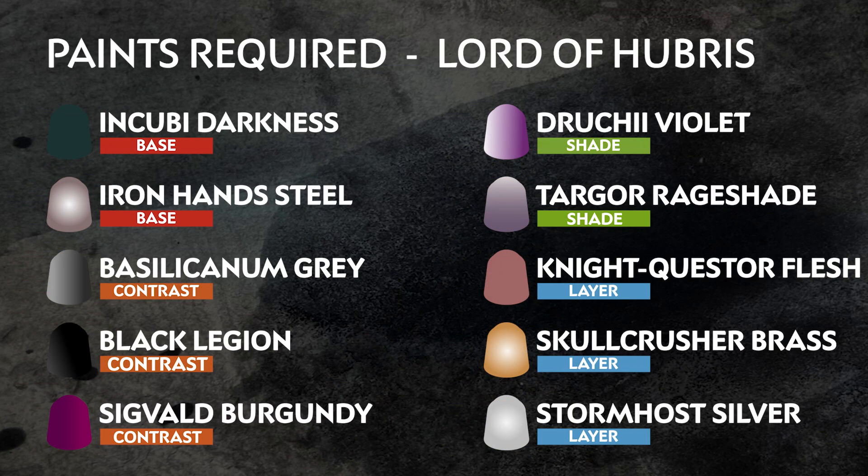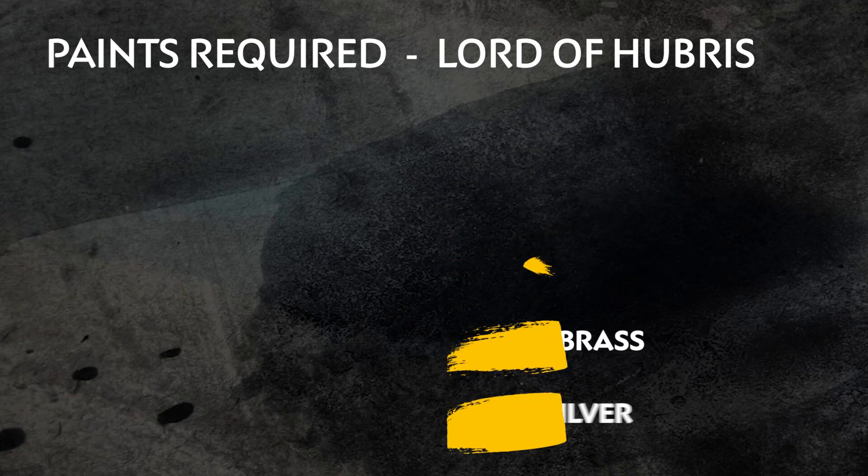Those 10 paints we'll be using are on the screen right now. Remember that these are our recommendations and you can always paint your models however you like. If you are new to painting or want to know the paints and the techniques used in this video, check out our Citadel Colour Painting Essentials videos in the description.